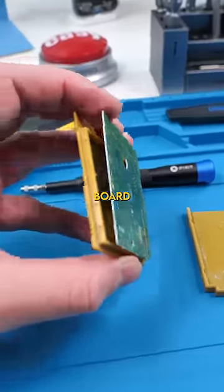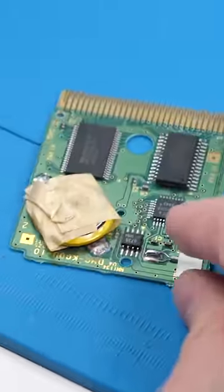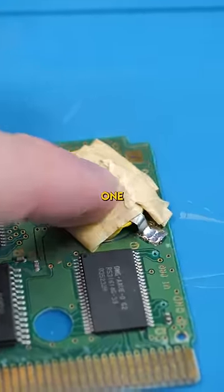So usually you could just take this board off, but it looks like somebody's done the battery replacement before. It looks like instead of soldering a new battery on, they ripped the old battery off and then just taped this one on.